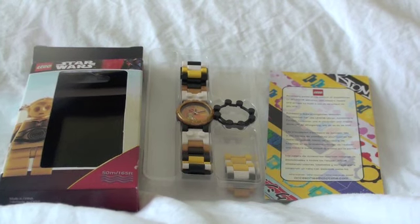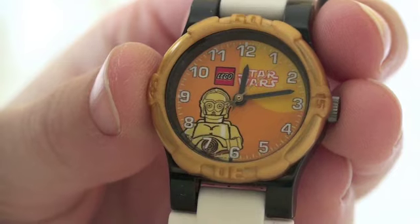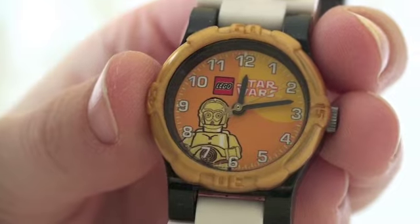So if you buy this off eBay, you will be getting this mint condition, never been used before C3PO watch. That is right, it's the LEGO Star Wars C3PO watch.